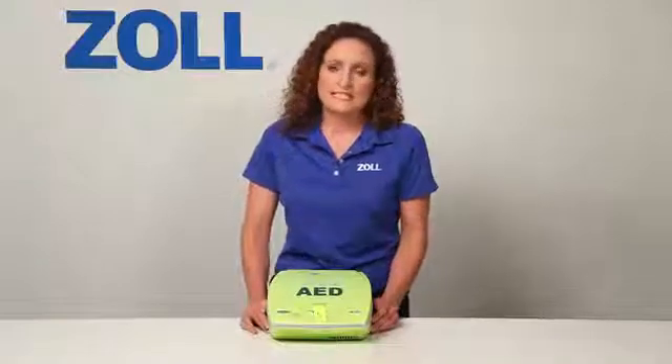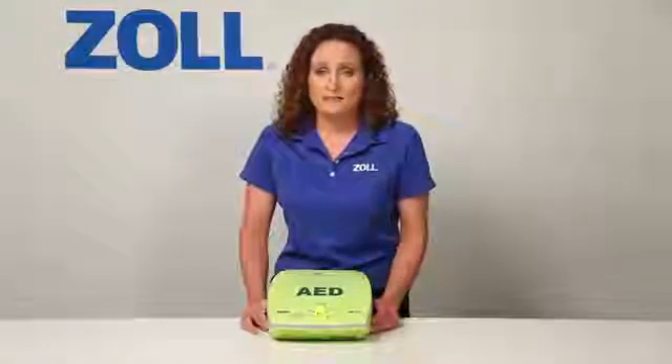Once your AED says no shock advised, only CPR can save the victim. At that point, you have to ask: will my AED support my CPR by guiding my rate and depth? If you're not using this AED, the AED Plus, it won't help much at all.